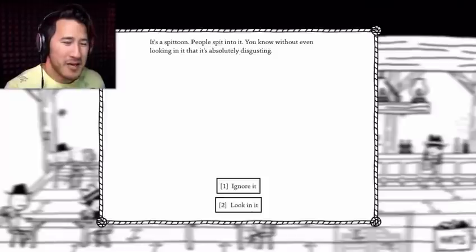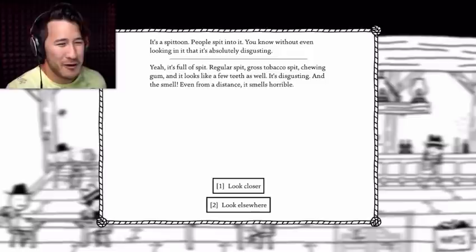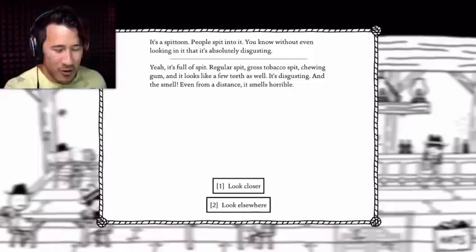It's a spittoon. People spit in it, you know, without even looking at it. That's absolutely disgusting. I'm gonna look in it. Yeah, it's full of spit — regular spit, gross tobacco spit, chewing gum, and it looks like a few teeth as well. It's disgusting, and even from a distance it smells horrible. Look closer.